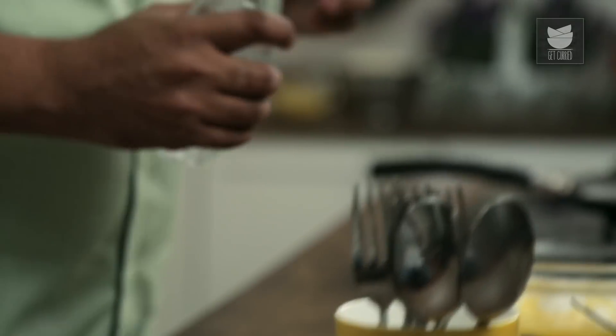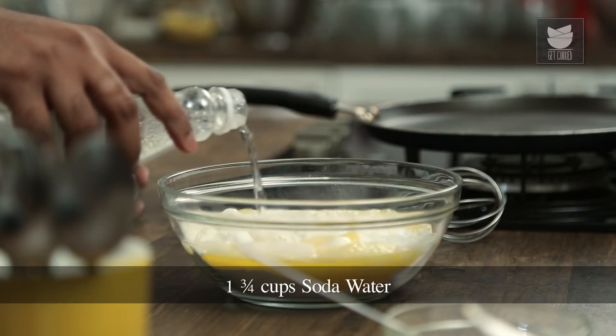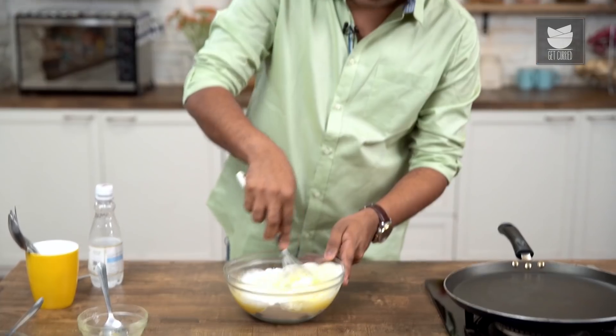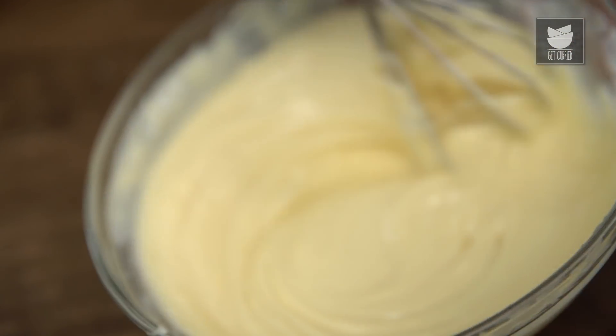Time to add in Aerated Water or Seltzer Water. It's important to open the can or the bottle while you're making the pancakes, and not use one which is already open. Add a little and mix this well. Ensure that the batter becomes nice and lump-free and absolutely smooth.